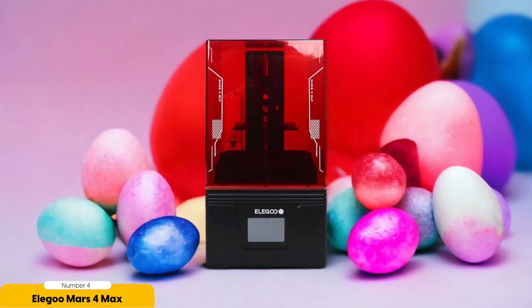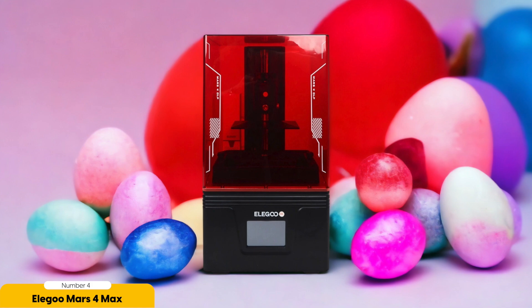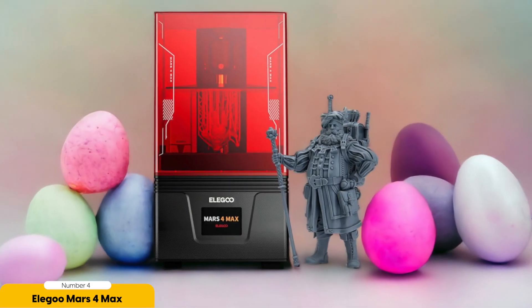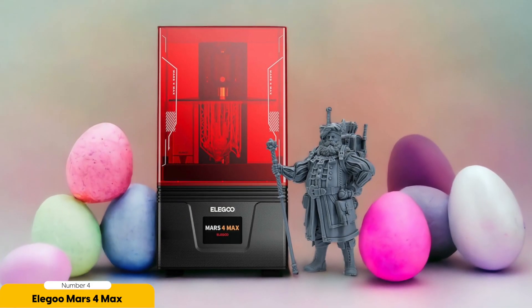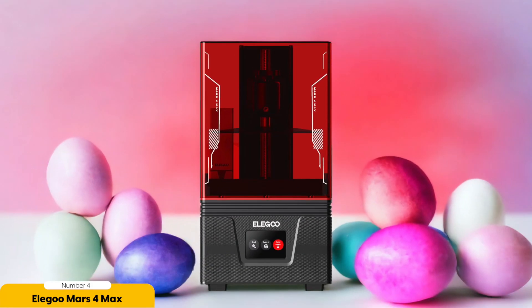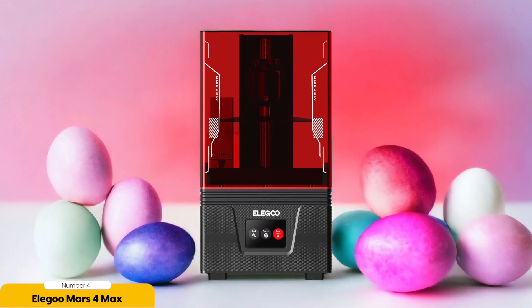Number 4: Elegoo Mars 4 Max – Best for Large Armies. If you are looking to create large armies of miniatures quickly and efficiently, the Elegoo Mars 4 Max is the perfect choice for you. This 3D printer is a powerhouse when it comes to printing multiple entities at once, allowing you to churn out a whole army in no time. With its impressive print speed of up to 70mm per hour, you won't have to wait long to see your ranks grow. One of the great things about the Elegoo Mars 4 Max is its supportive community available for help and guidance.